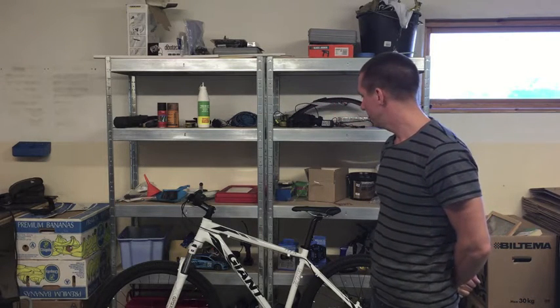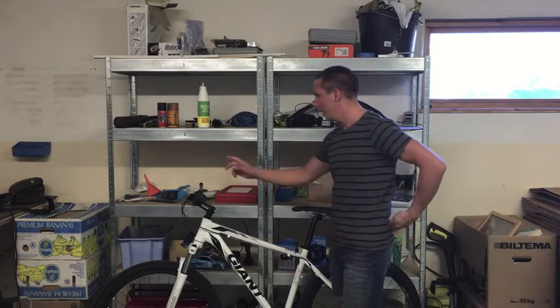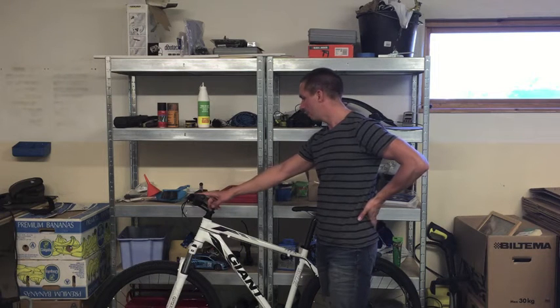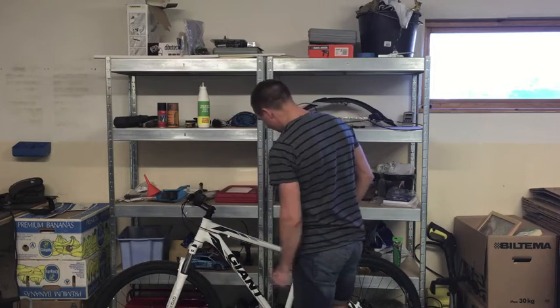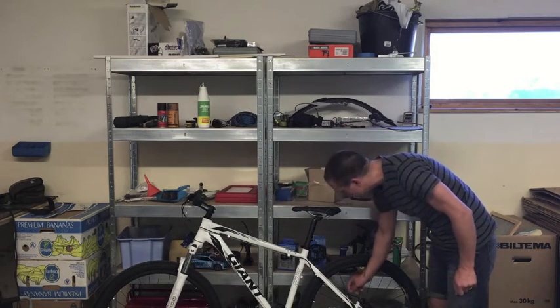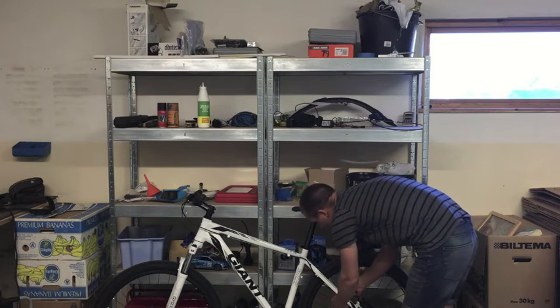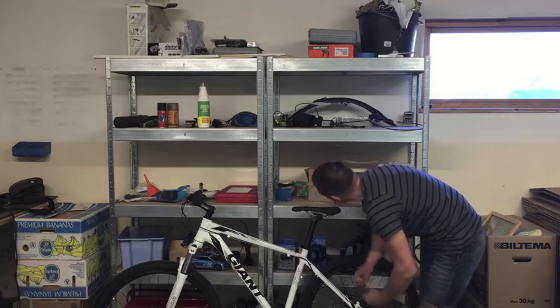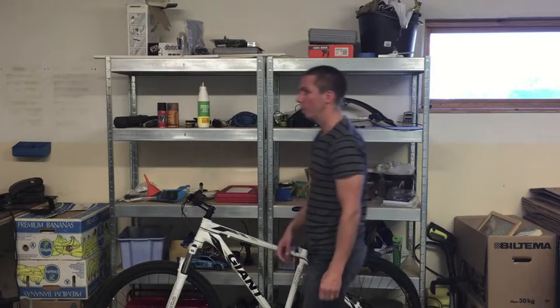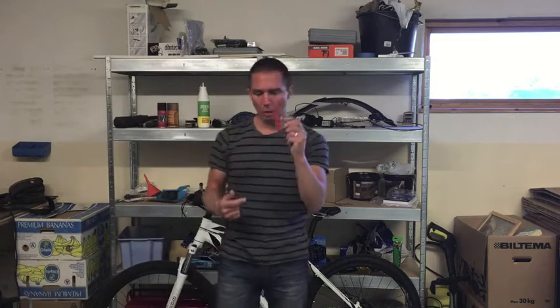I started to prepare the bike for the motor by removing the front derailleur and the front brake. Then I realized that I had no quick release on the chain, so the front derailleur is stuck and I need a chain breaker. This one I borrowed from a friend.